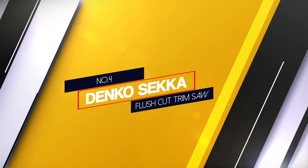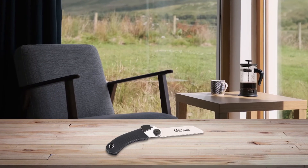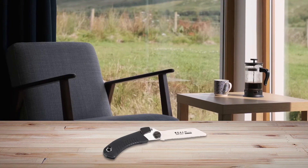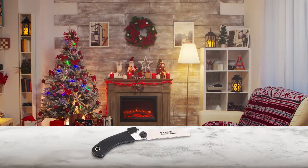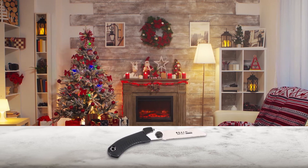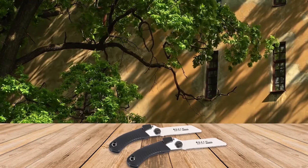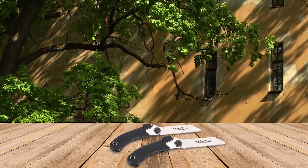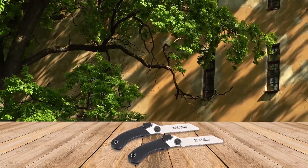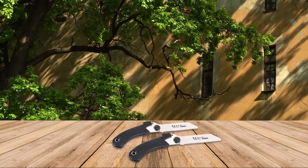Number 4: Denko Seika Flush Cut Trim Saw. The Denko pull saw is specifically designed to be a lightweight tool that provides the best cuts without excessive cracking. The design also incorporates a better angle when cutting through the wood to allow for safer and more effective procedures. The 4.72-inch blade can be easily removed and replaced, hence making the tool a long-time craftsman's companion. Therefore, you do not have to worry about making an impulse decision and getting stuck with it.